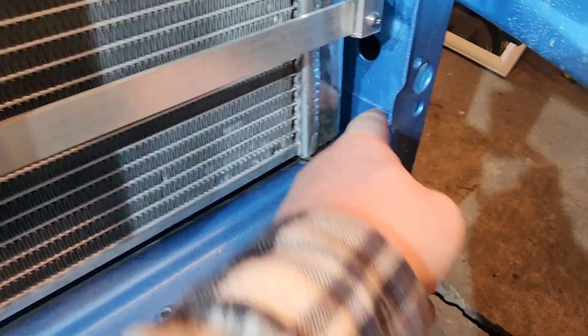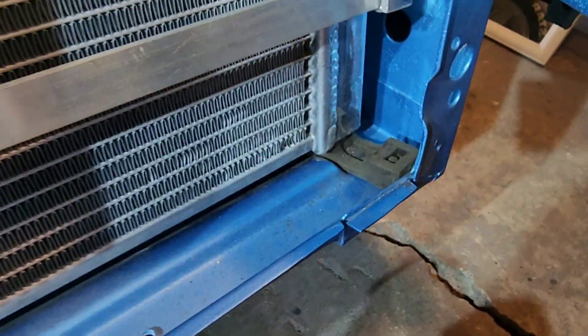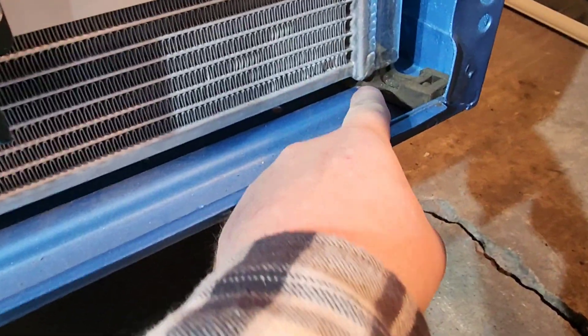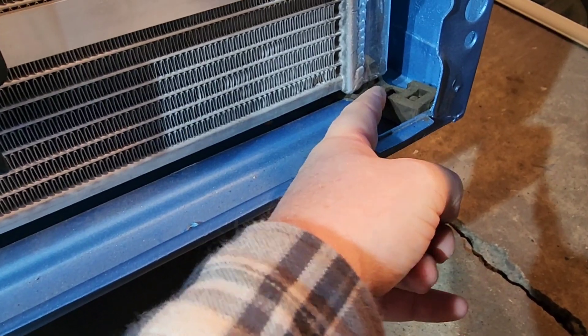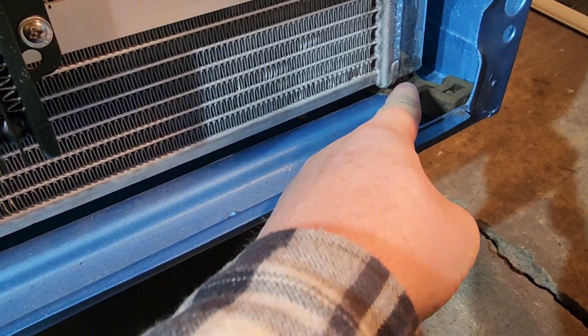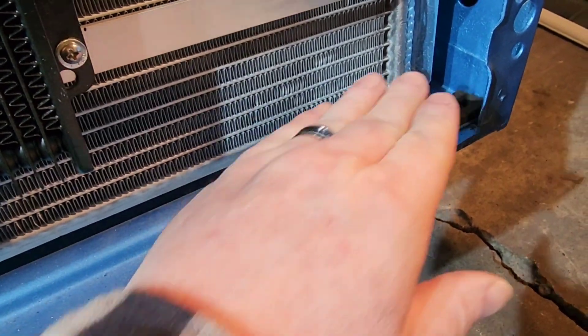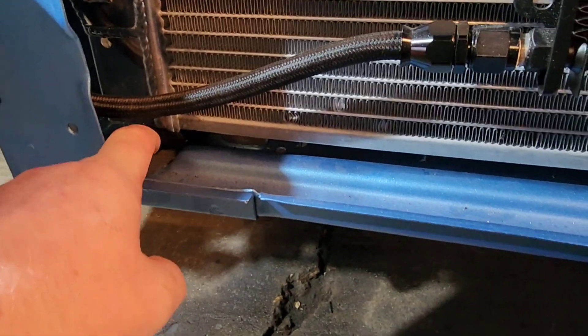These are the factory rubber grommet bushings for the bottom mounts. They're pretty wide because this radiator is designed for an AC condenser to fit in front — there's a notch in the center. I may just cut it flat so it sits down a little better, and I'll trim the one on the side as well.